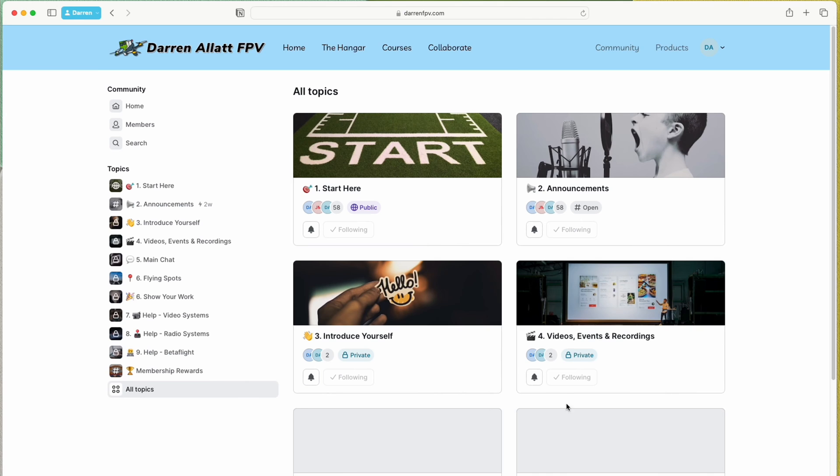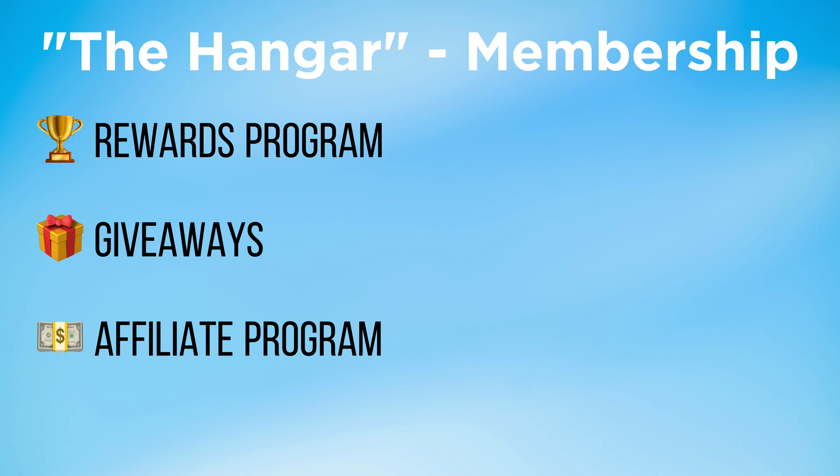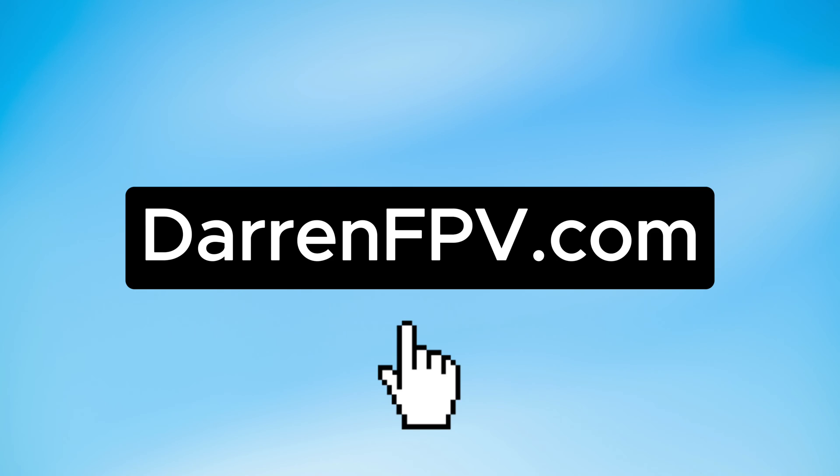Before I give my recommendations on what FPV controller to buy, if you need any help or have any questions, you can join the Hangar, which is my members-only online community. Members also get access to a rewards program, promotions, giveaways, and an affiliate program, not to mention courses, guides, workshops, and tutorials. Just head to darrenfpv.com.